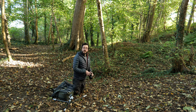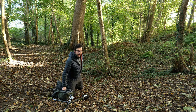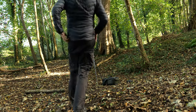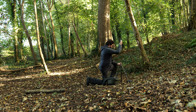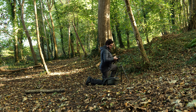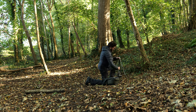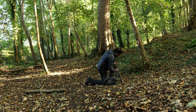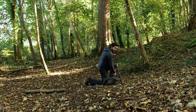Even with my tripod legs splayed out, I can't quite get low enough for this shot, so I'm going to swap to this other tripod. I'm going to take out the center column, pop my camera on, and then put it in upside down. That way I can get a lot lower to the ground but still see what I'm doing.